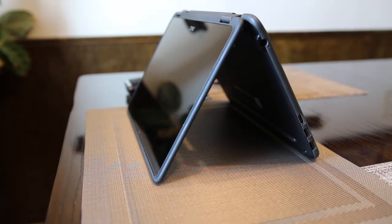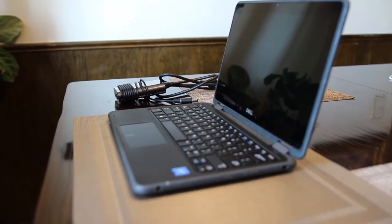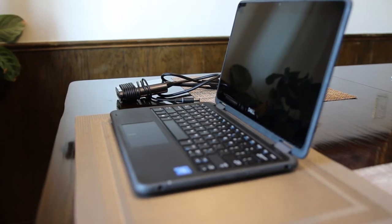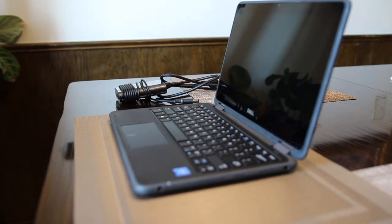Now let's put it back into laptop mode. The Dell Latitude 3190 2-in-1 laptop is made with a sealed spill-resistant keyboard and the touch screen is made from Corning Gorilla Glass. It is meant to be durable and user friendly for students.